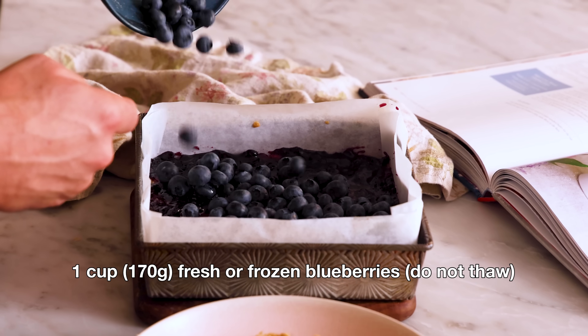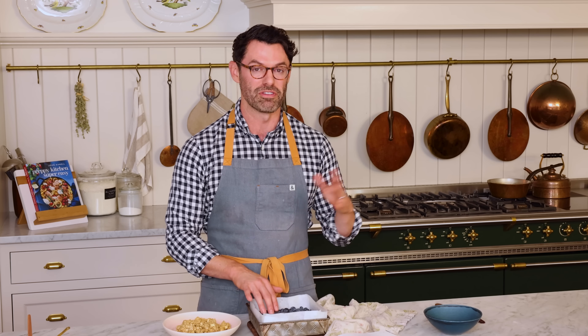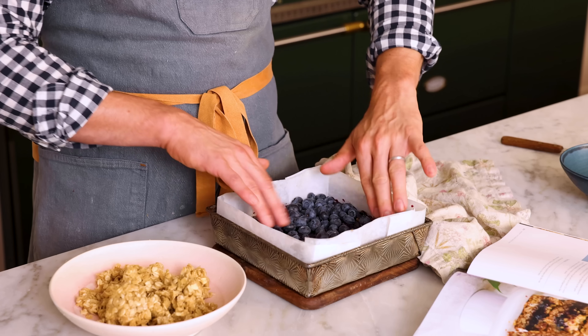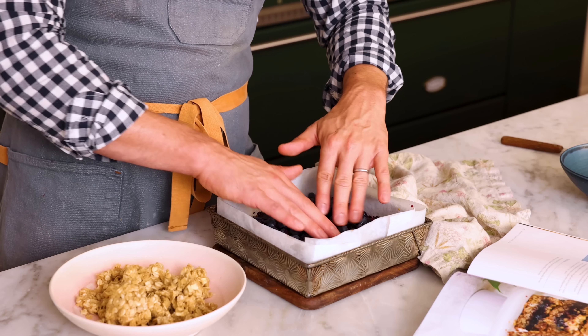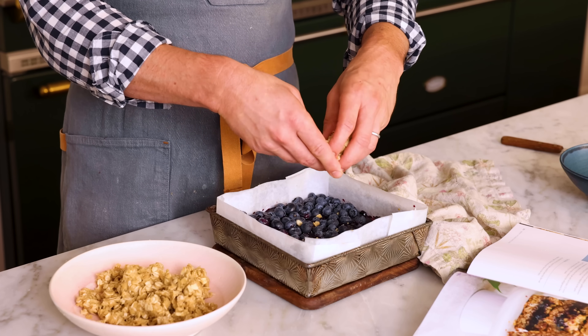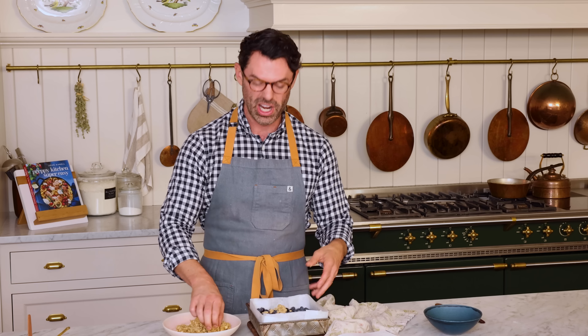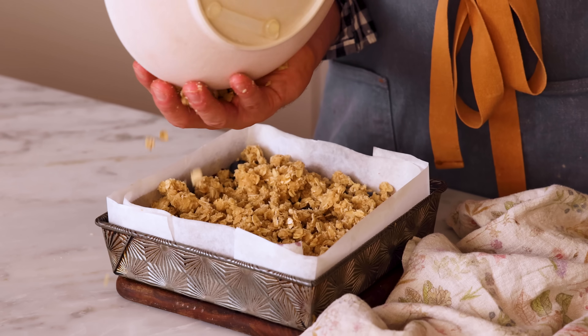Sprinkle blueberries all over the top now. That was one cup of fresh blueberries, but if you wanted to, they could be frozen — not thawed. Just scoot them into a nice even layer. And now for the remaining crumble on top, I'm just gonna break this up in my hands and cover that completely. I want some bigger chunks so it has a nice texture.